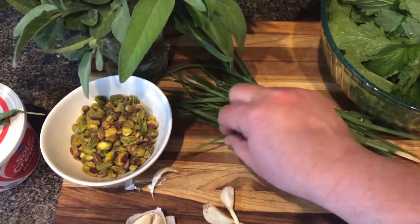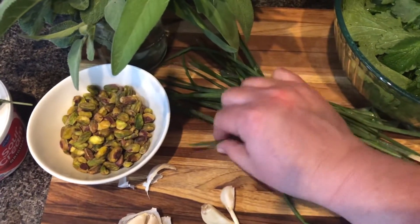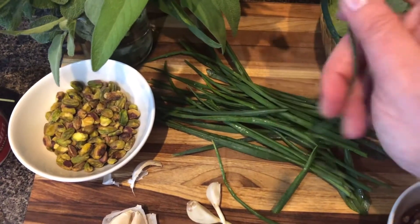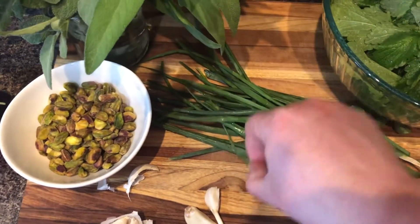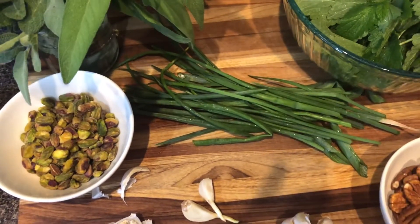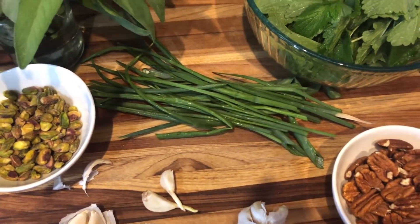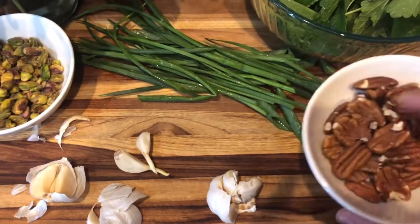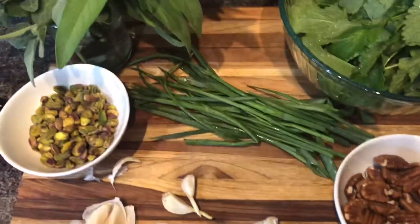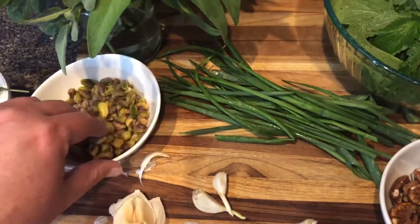The garlic chives are not like the leaves of garlic — they are actually real thin, little garlicky chives. The onion chives are honestly just tops of onion leaves that I've snipped off. I'll make the lemon balm pesto with pecans that were given to me by my former in-laws.